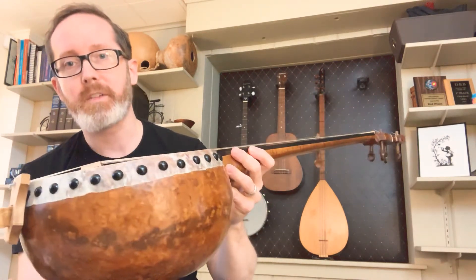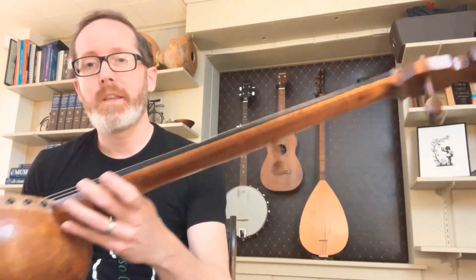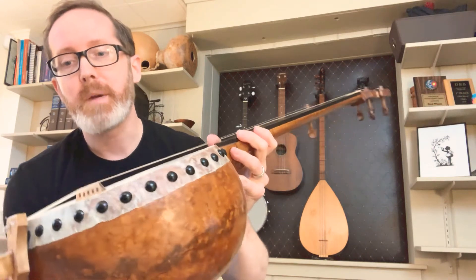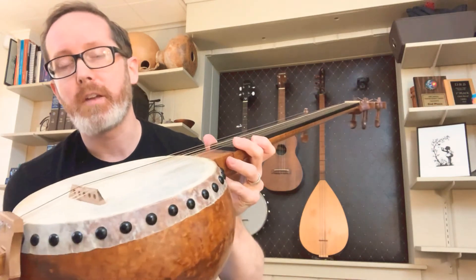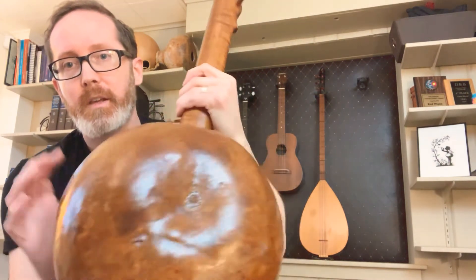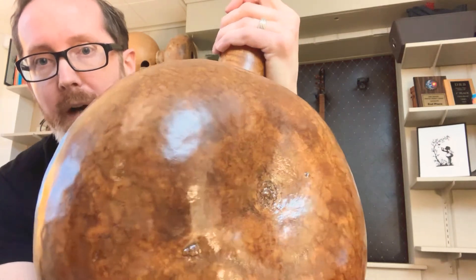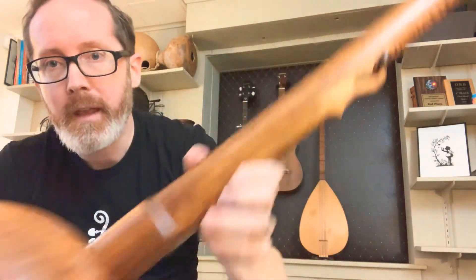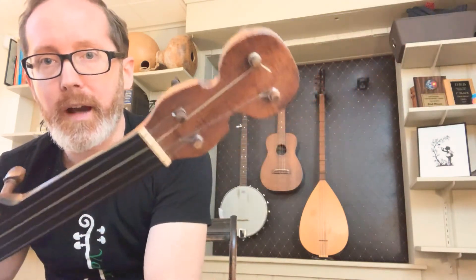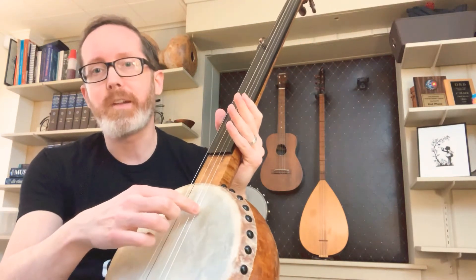A predecessor to the modern banjo, this one was made recently by a maker in Atlanta, Georgia named Barry Sholder. It has a skinhead tacked on the gourd, which has some sort of acid wash to it giving it a really cool mottled finish, and some flaming on the neck and the top.